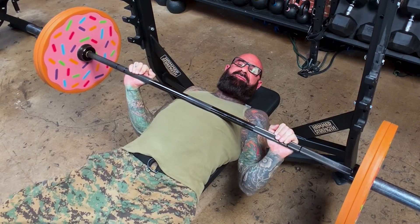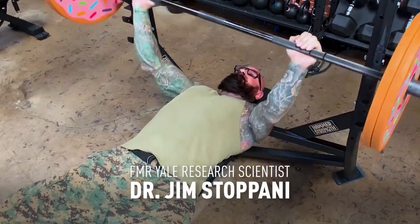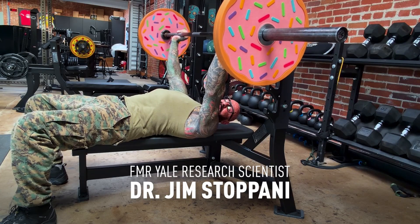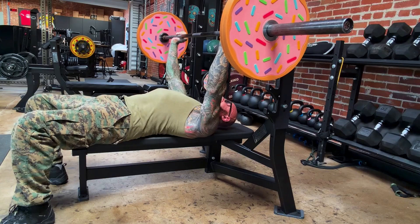On the bench press, what's the safest form to use to help prevent shoulder injuries? Good news for those of you who keep your shoulder blades pulled back and down on the bench press, which looks like this.